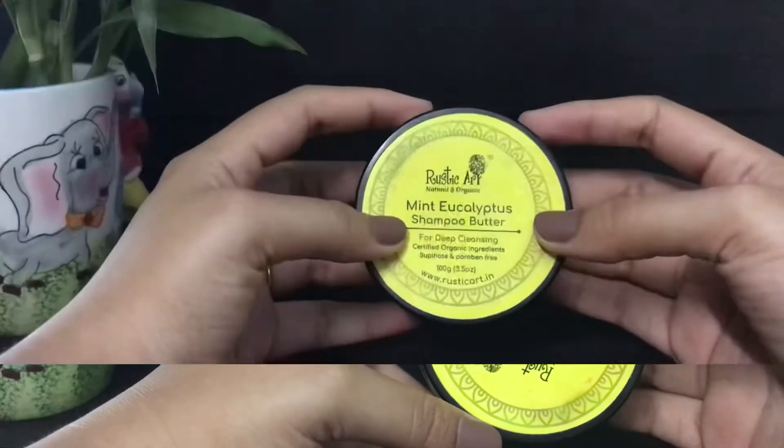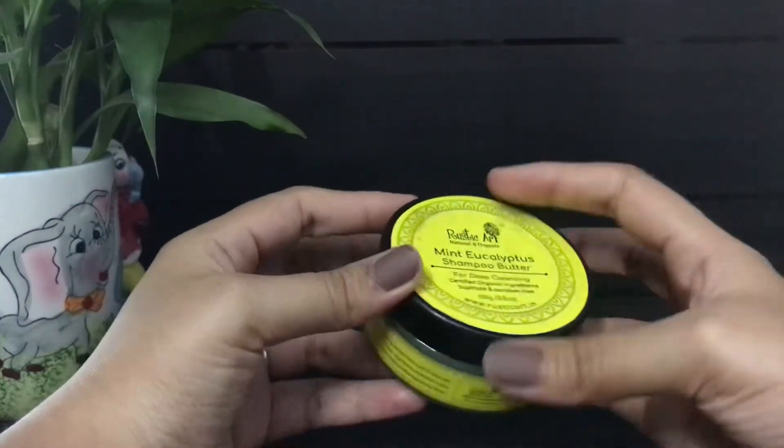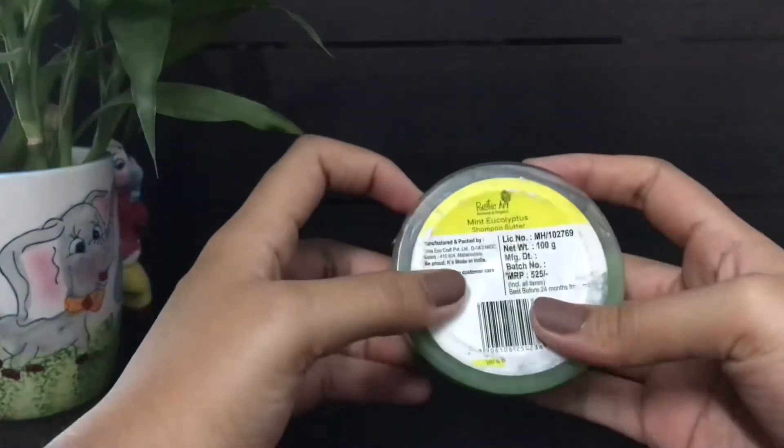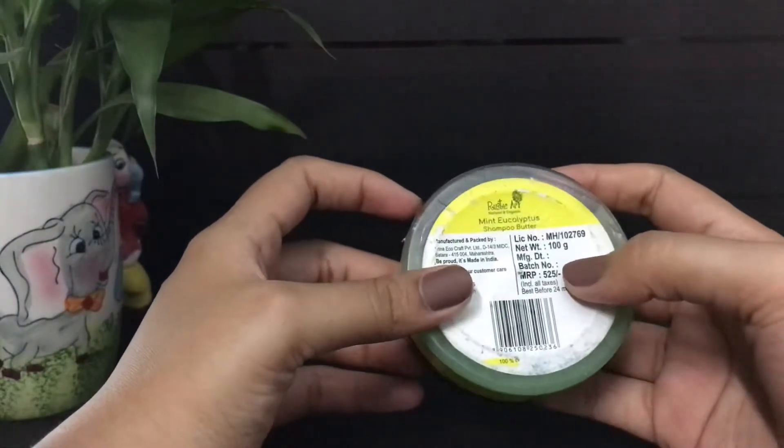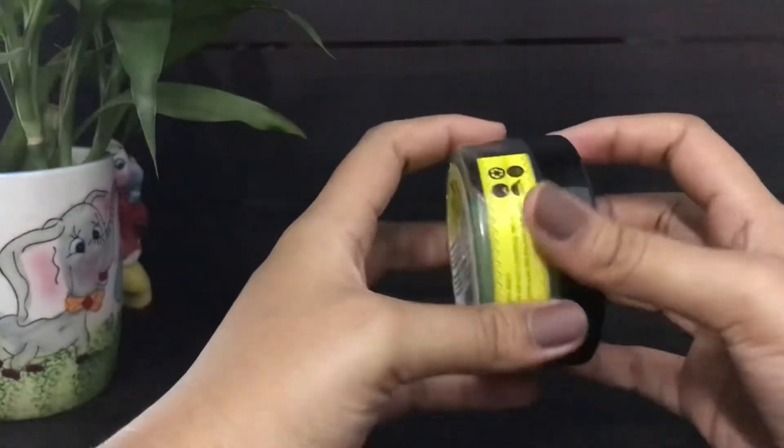This is a unisex product. It comes in around a 100-gram plastic container, its MRP is ₹525, and it has a shelf life of 24 months from the date of packaging. I'll open the container now so you can see how it looks.